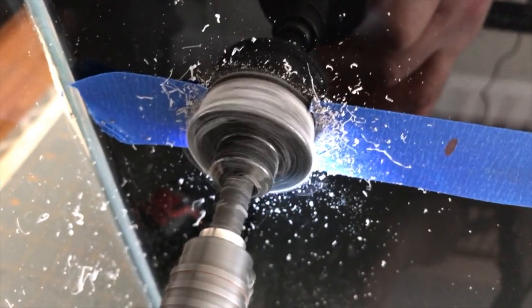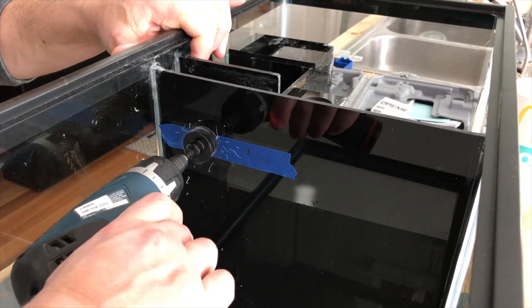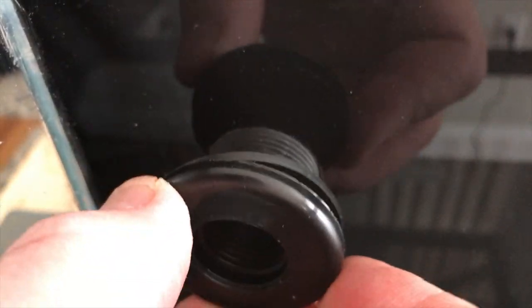The bulkhead is pretty easy to drill. I probably should have done it ahead of time but I waited till after — not a big deal. It just goes right through there and popped in the bulkhead.